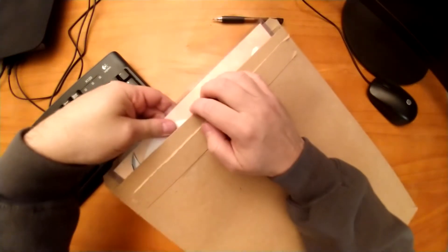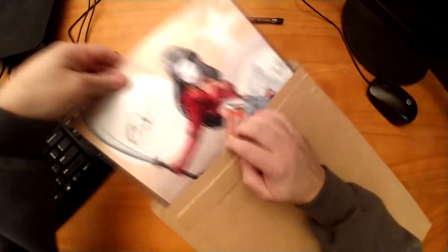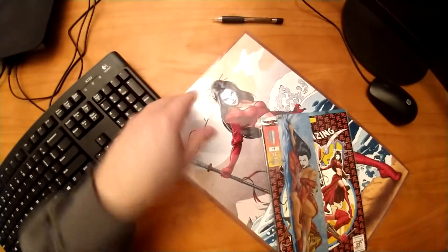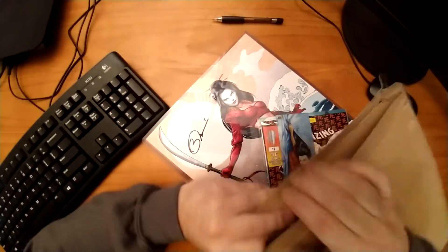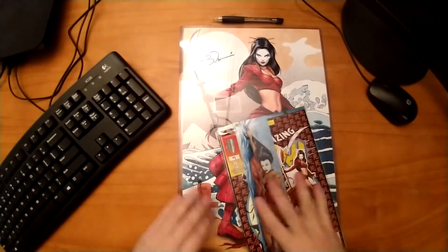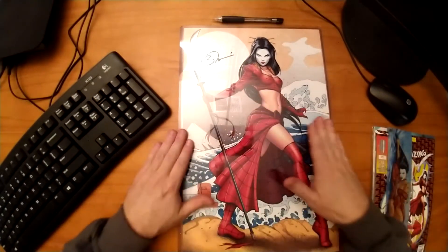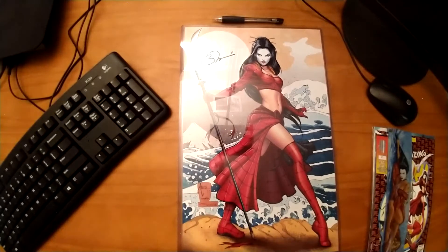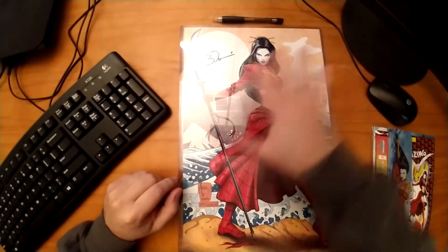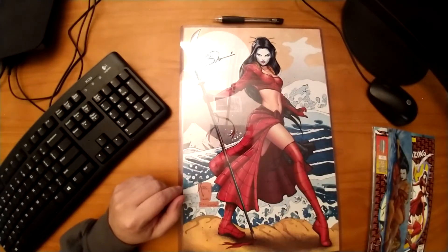Since my initial review I've had a chance to do some additional research, and one of the big things I wanted to look into was packaging. Because with such a large size print actually coming in the mail, was there a better option available to Billy Tucci and his team? Going over to my local post office, I discovered that the answer to that question is no — there was no economically better way of actually sending this print.